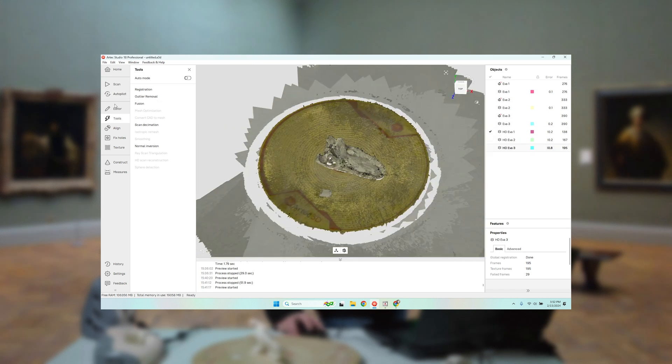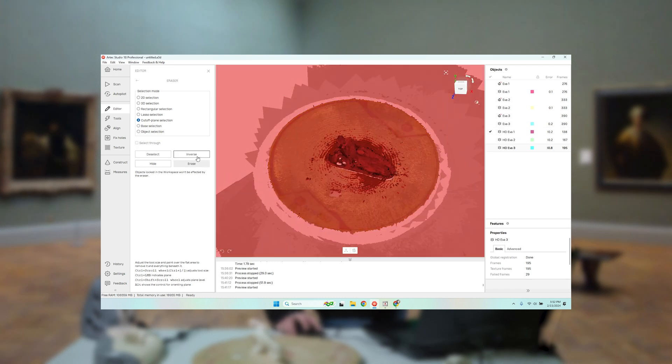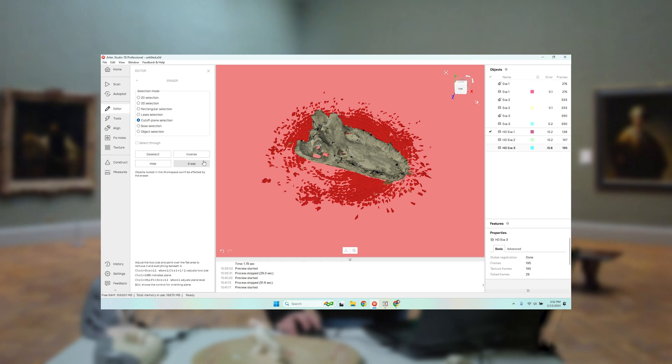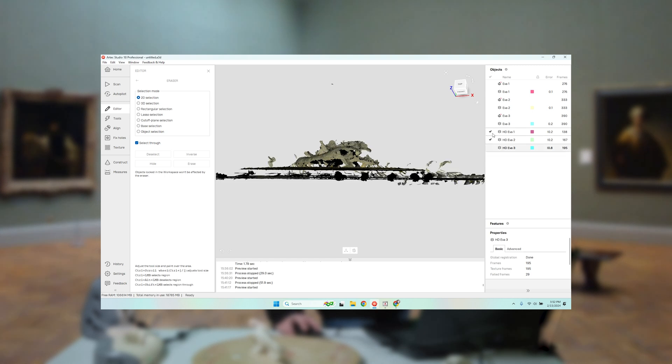The first step is to use my eraser tool and eliminate the background. I'm going to select what I need and erase everything I don't. I'm also going to take my plane here and eliminate that. So now I have this object there in space. I'm not as worried about missing the bottom of it because I have that on a different scan.